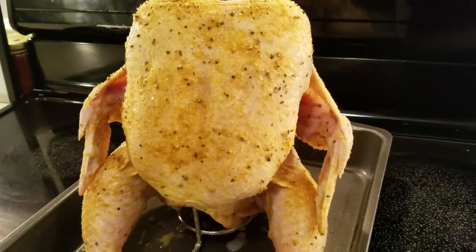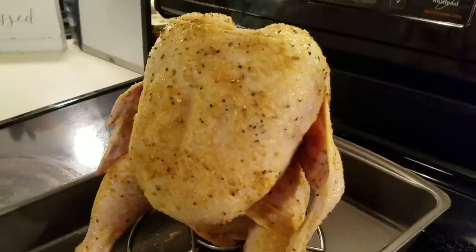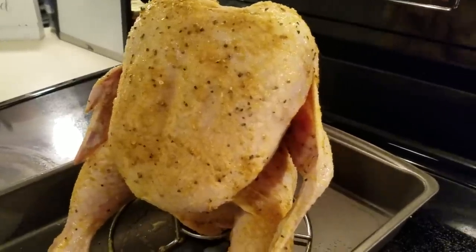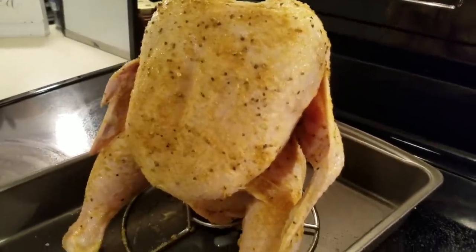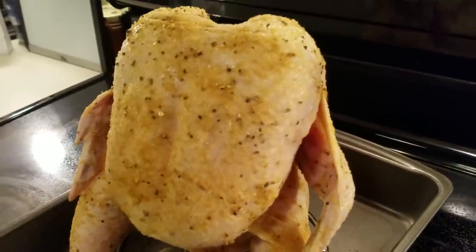So I'll show you all the finished product, as well as let you know how long I cooked it for. And then we'll take it out, we're going to cut it open and have us a bite, just so you can see how juicy it is being cooked just like this. All right, y'all, we'll be back when it's done.